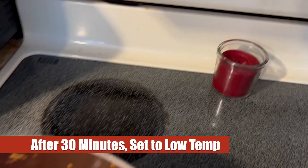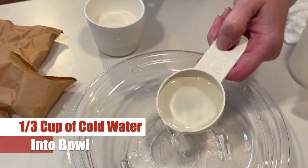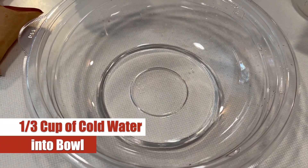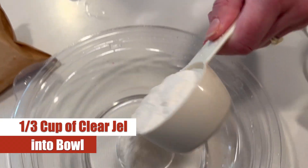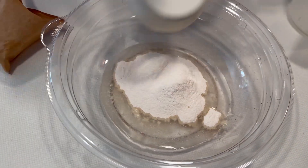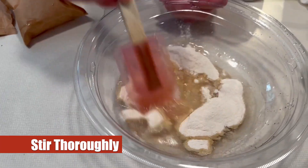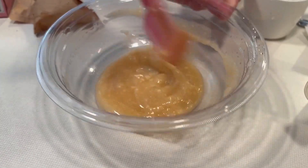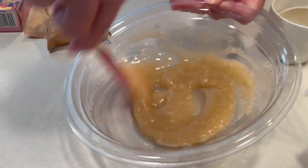After that 30 minutes is done, we can drop the temperature to low just to keep it warm while we prepare the gel. We grab one-third of a cup of cold water and mix that with a third of a cup of clear gel. Make sure you mix this nice and thoroughly until it becomes a nice thick mixture. Essentially what we're doing is making that salsa just a little bit thicker in texture.